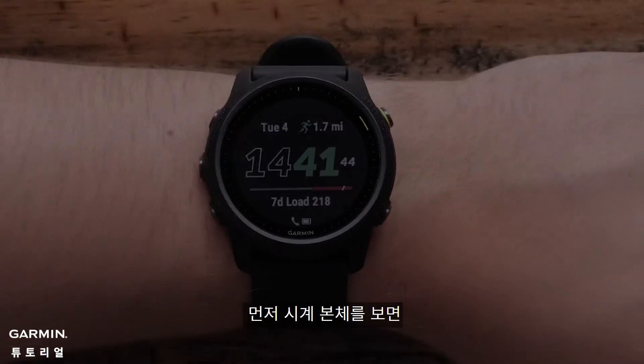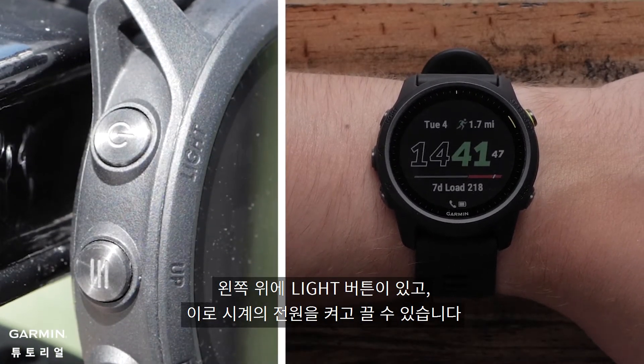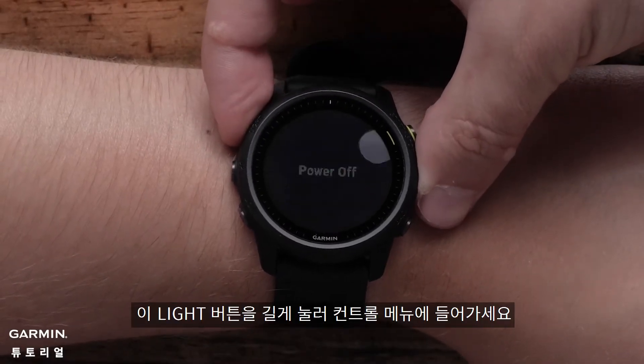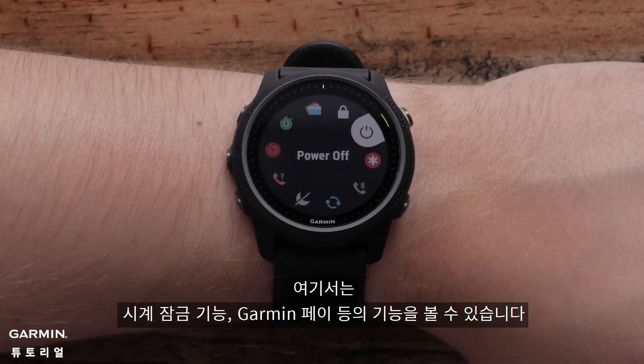Let's take a look at your watch. On the top left, you'll see the light button, which you'll use to power on the watch, control the backlight, and access the control menu. Hold the light button to access the controls menu. Here, you can lock the watch, access the Garmin Pay Wallet, and more.